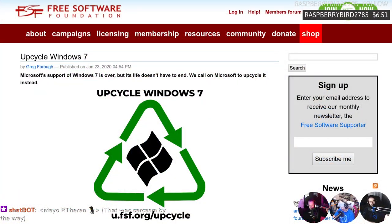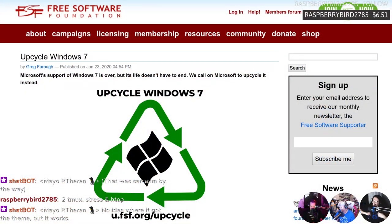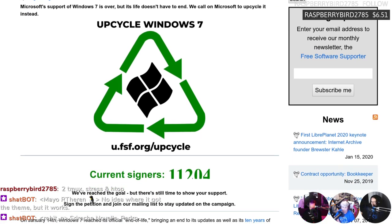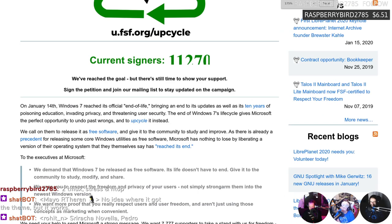We don't have a 'Microsoft Loves Linux' segment but we have the Free Software Foundation — and yes, Windows 7 support has ended. The FSF says 'life doesn't have to end' and is calling on Microsoft to release Windows 7 as free software — to give it to the community to study, modify, and share.